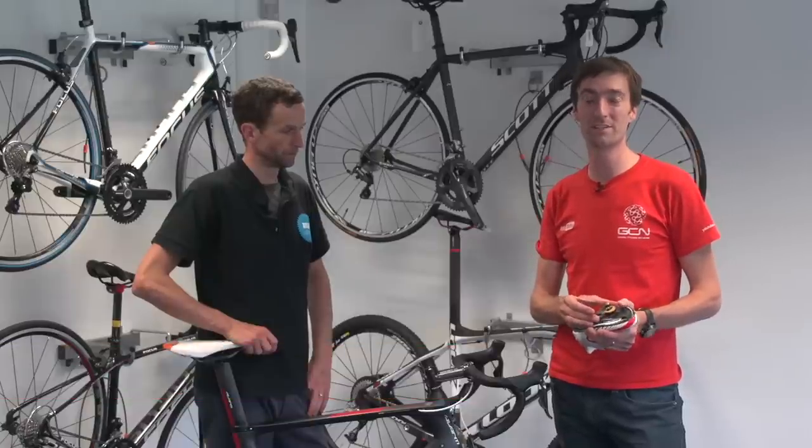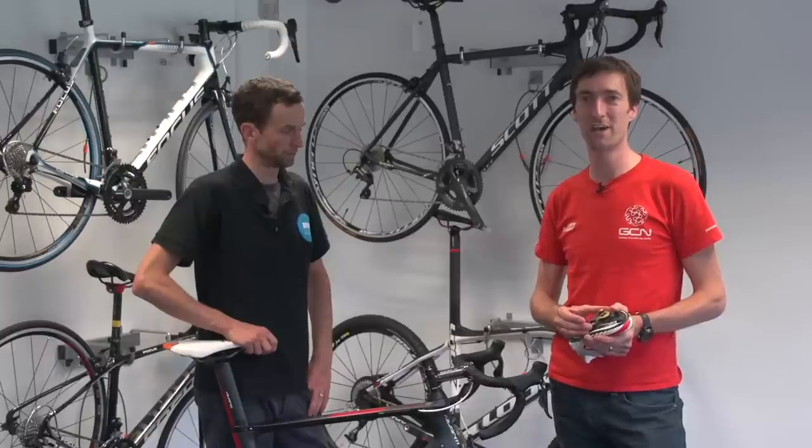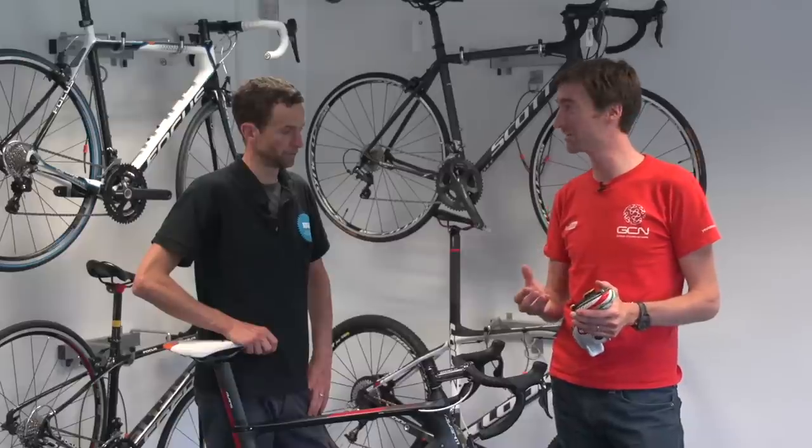We've already mounted the cleat and it's quite simple to do and it's hard to get wrong. But if you are struggling, go back to the instructions which came with your pedals and cleats. We've mounted it just loosely on the sole of the shoe — what's the next step we should take?